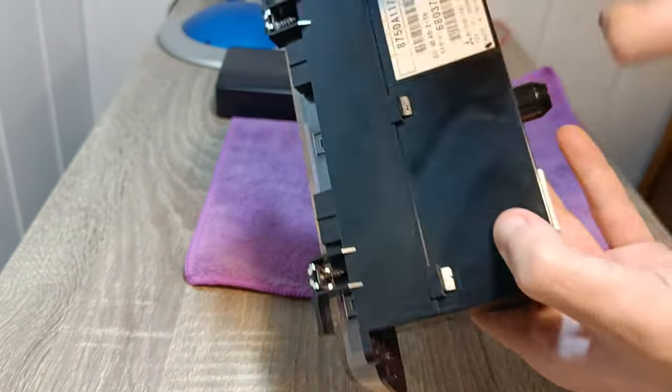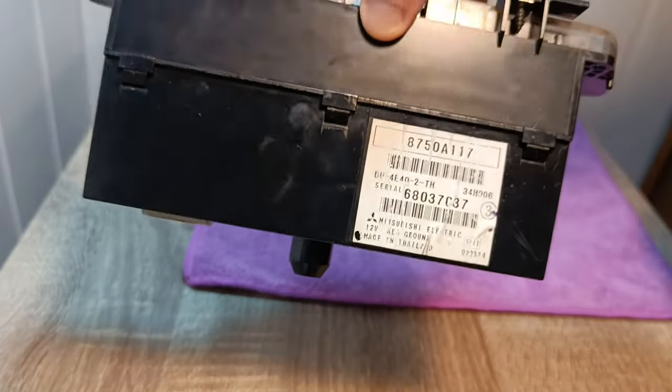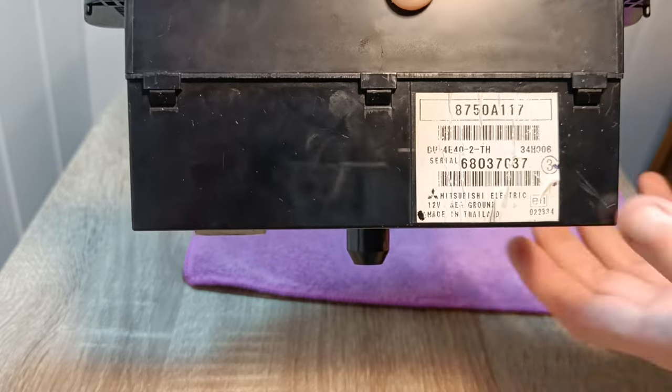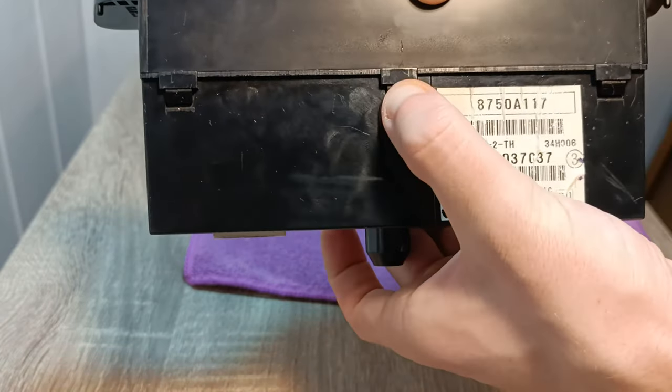Of course, with a used replacement unit you risk having some issue sooner or later, so I would strongly suggest that you repair your existing one.